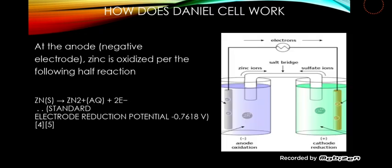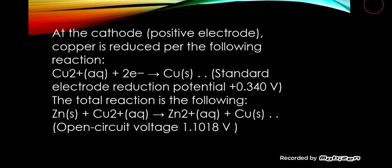How does the Daniell cell work? At the anode, the negative electrode, zinc is oxidized by the following reaction. At the cathode, the positive electrode, copper is reduced by the following reaction. The total reaction is the following.